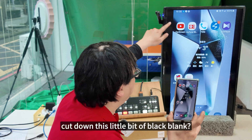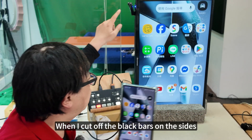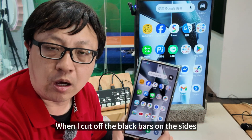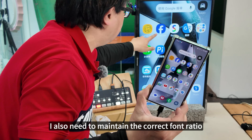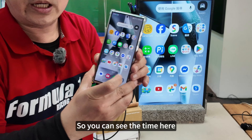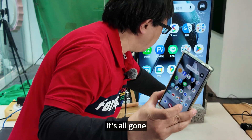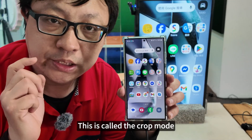Is there a way to cut down this little bit of black bars? When I cut off the black bars on the sides, I also need to maintain the correct aspect ratio, so I inevitably have to cut off the top and bottom as well. You can see the time here — it's been cut off, it's all gone. This is called the crop mode.